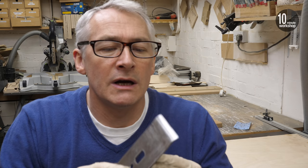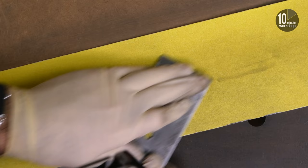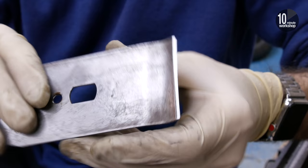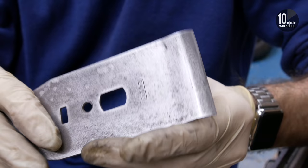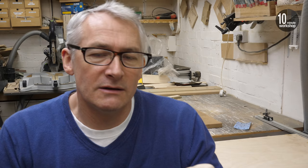I've also got the cap iron — or chip breaker as you might call it — cleaned up. Just a couple of strokes across the abrasive, really flat, and it fits nicely on the back of the cutting iron with no gap at all. You can't even get a fingernail under there when you're holding it together. Nice and flat. So the next thing we've got to do is talk about sharpening.